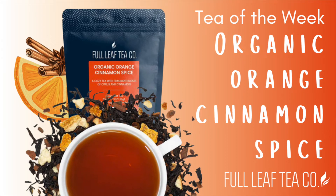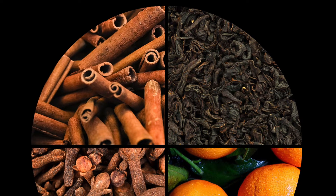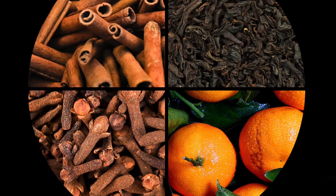Hey tea lovers! Let's start fall off right with one of my absolute favorites that always screams cozy to me. Organic orange cinnamon spice is a cold weather staple for me, and it just might become one for you too.